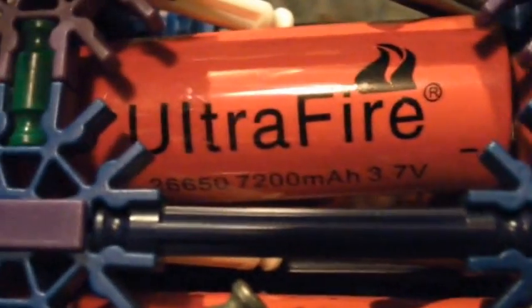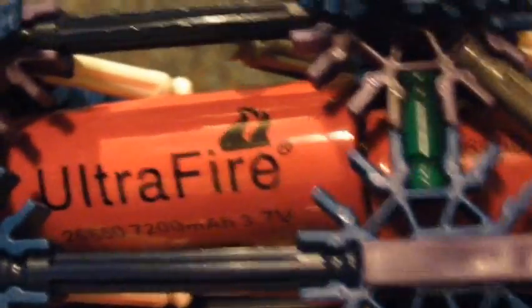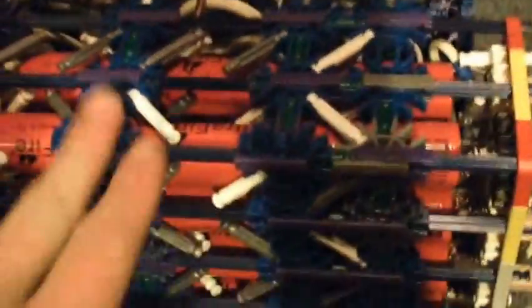Let's talk about the battery bank. I got a grand total of 24 lithium iron batteries — they are UltraFire 26650, 7,200 milliamp hour, 3.7 volt lithium ion batteries. I have 21 batteries for the light and about 3 batteries for the fan.